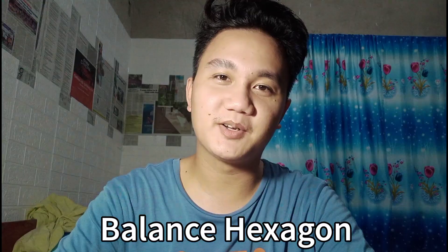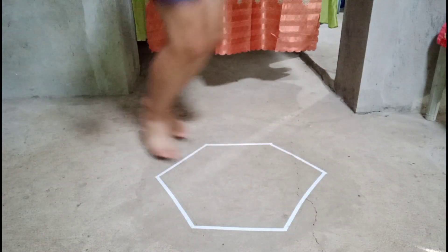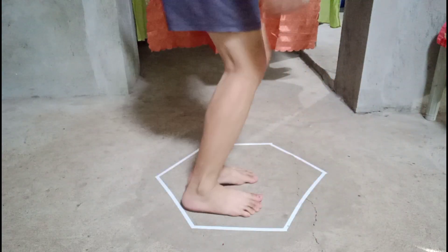Next we have the balance hexagon. Draw a hexagon shape on the floor and get inside the hexagon. Then jump outside the hexagon and then jump back inside. Jump in each side of the hexagon. This test is used to assess the ability of an athlete to move quickly while maintaining balance.